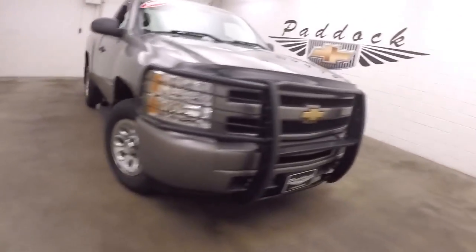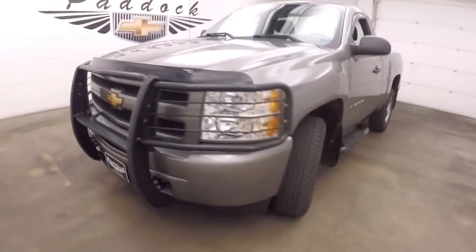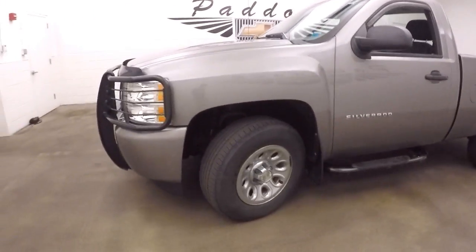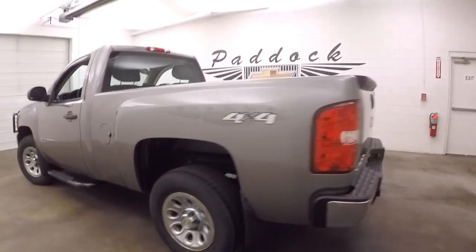This is a 2012 Chevy Silverado 1500. Nice big brush guard in the front. Steel wheels with chrome covers. Tires are in okay shape. It's 4x4.